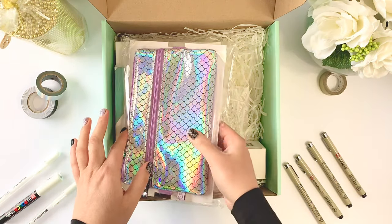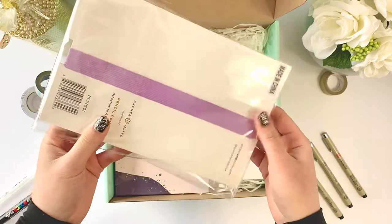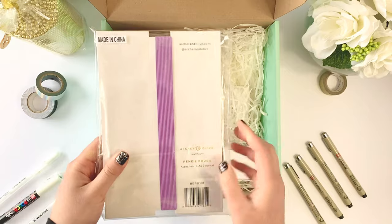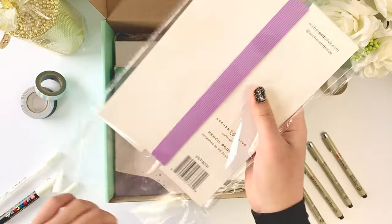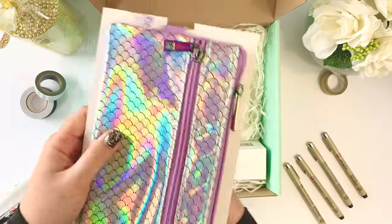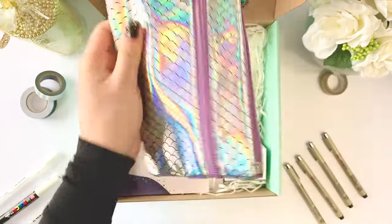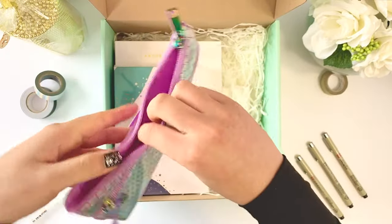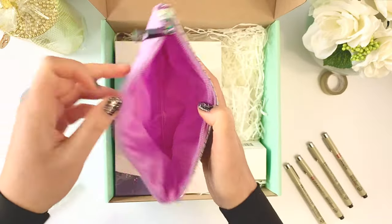So we get a pencil case — it's like mermaid style. I'm not into mermaid style pencil cases, but that's really cool — it attaches to the A5 journals. It's so thick, which I think would be really handy when you're traveling. It's a pencil pouch, very silky smooth and holographic, with lots of different pockets for pens and things.